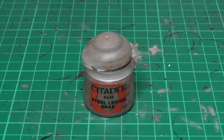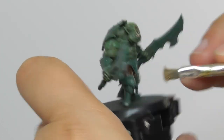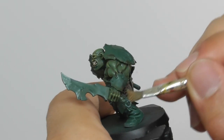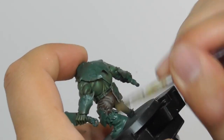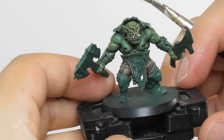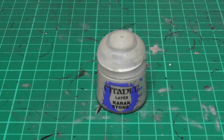Now that the grey pants are done, I am going to finish the brown pants. I use Steel Legion Drab and with a small dry brush I start dry brushing them. And finishing it with some Karak Stone, high edge highlighting the ridges and the stitches.